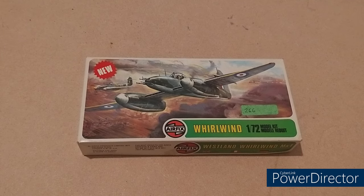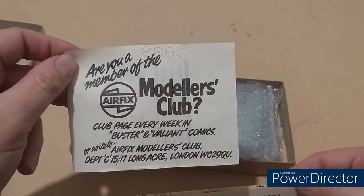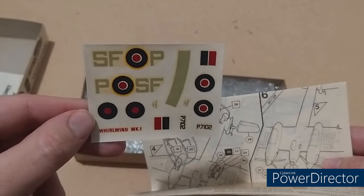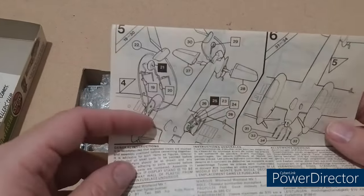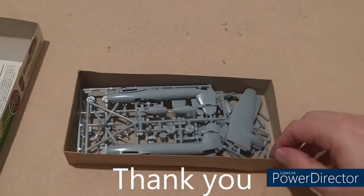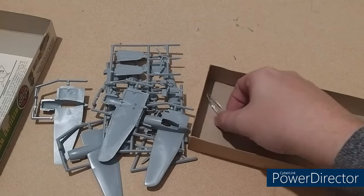Now what kind of unboxing video would this be without actually unboxing it? So let's have a look at the contents. We have the instructions — are you a member of the Airfix Modellers Club? That is still going. Somewhere in the instructions, hiding there — here's your decals, which have not aged that well. There's a bit of tissue paper that comes over the decals. The bubble wrap is not a feature of this kit — this was an eBay purchase, so the seller kindly put bubble wrap around it. And we have one, two, three, four, five, six sprues — seven — and the canopy.